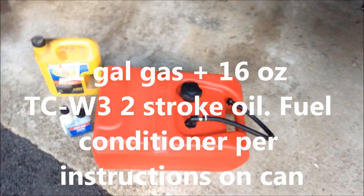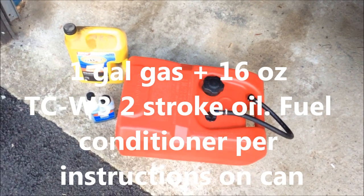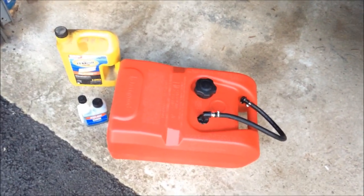Start off by mixing some fogging fuel in the remote tank with a little bit of two-stroke oil and some marine stable fuel conditioning, or whatever kind you like.